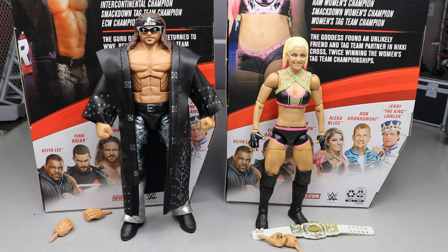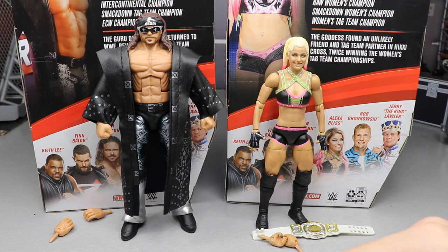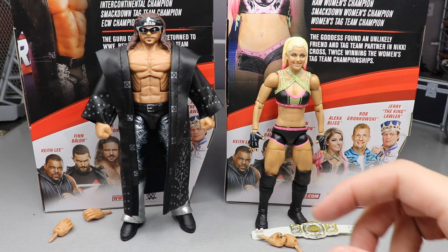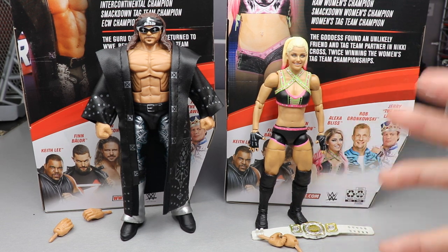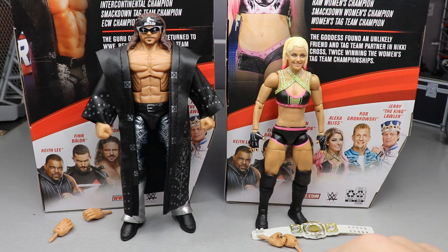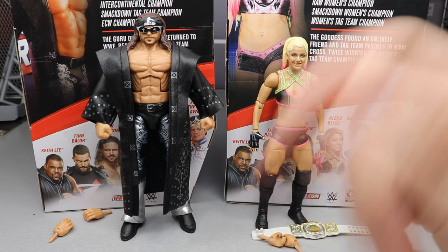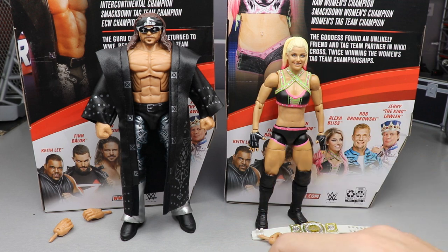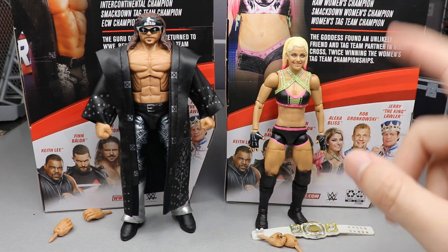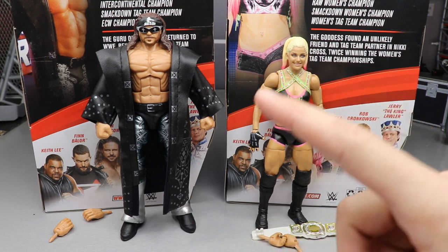Here are John Morrison and Alexa Bliss out of the packaging, and I'm pretty impressed with what I've seen so far. There are a few things I'm not happy with, and we'll get into all that. We'll run through one figure's accessories, then the figure themselves, then do the same for the other. We'll start with Alexa Bliss's accessories, then Alexa Bliss, then John Morrison's accessories, then John Morrison.